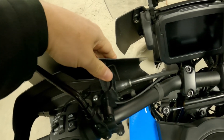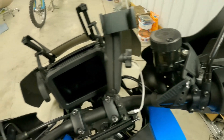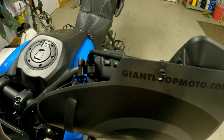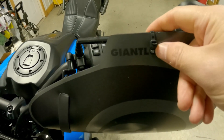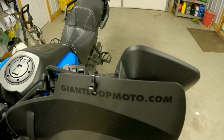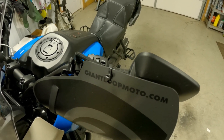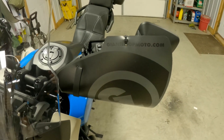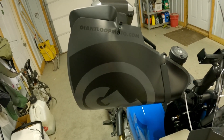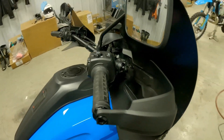They're attached with a rubber belt strap — you can see it a little better on the right side. I did something a little extra because I was worried about them flopping around: I used one hole with a little tie strap to my mirrors. The mirrors are real solid on the Pan America. Up to as fast as 80 or 85 miles an hour, these things don't flop around, rattle, or shake at all, and they keep your hands completely protected.